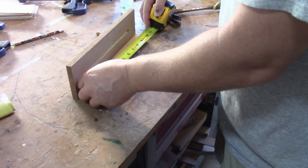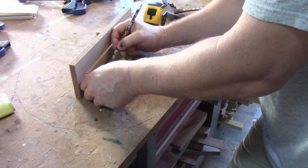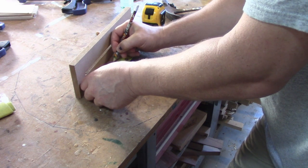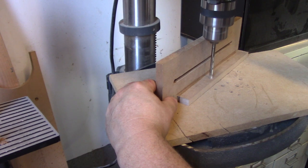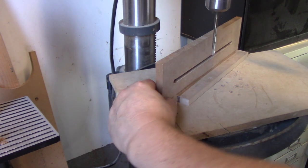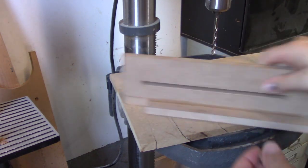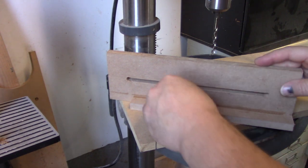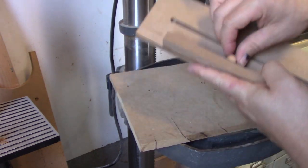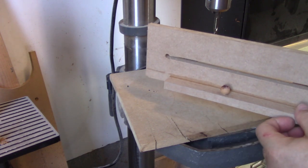I'm going to measure over about three and a half inches and put a little mark. The hole is drilled — I'll push my little knob in. It fits tight enough so I'm not even going to bother using glue. I just need a little knob to move it, slide it back and forth.